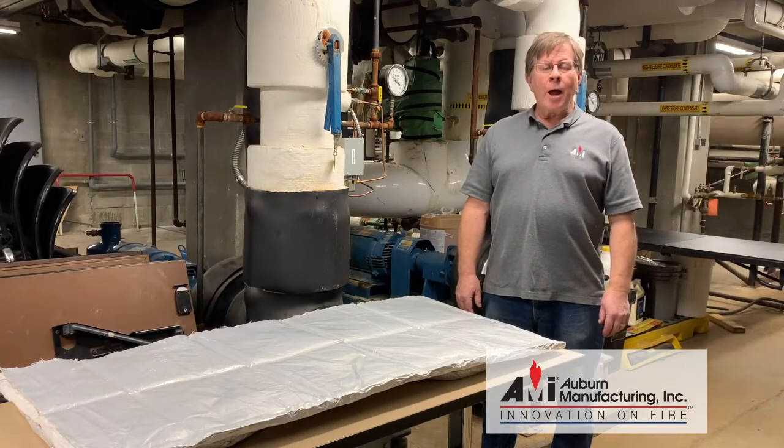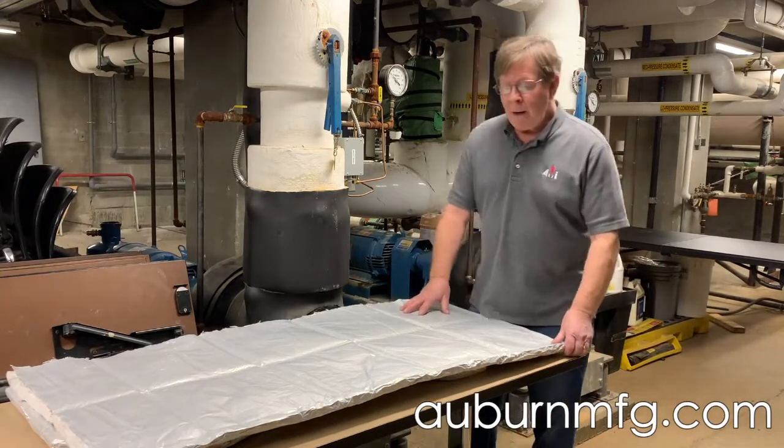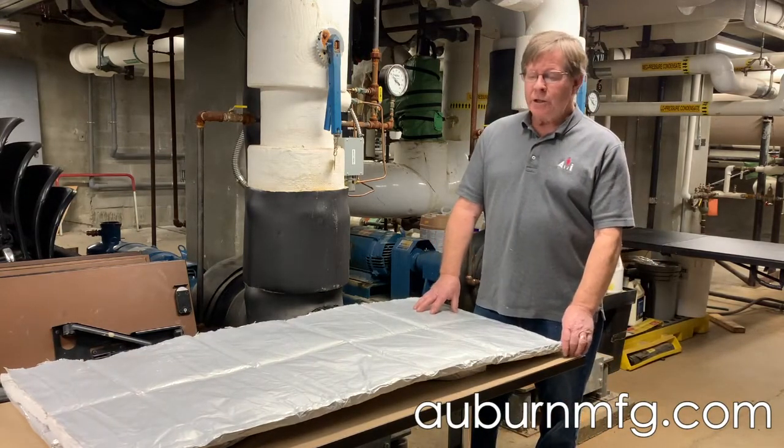Hi, I'm Matt Delaney with Oven Manufacturing. We're here to continue our segment on our Evergreen Chill-In insulation system.